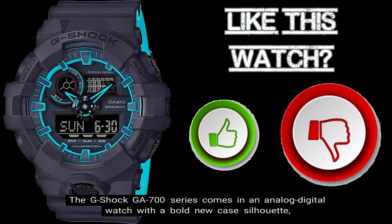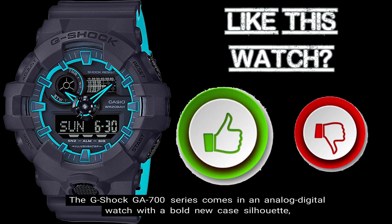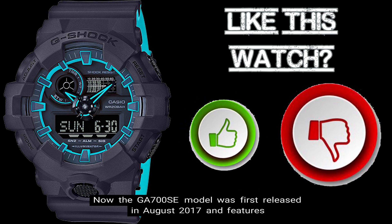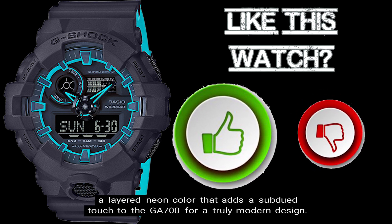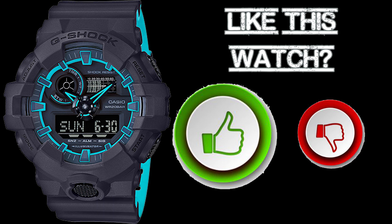The G-Shock GA700 series comes in an analog digital watch with a bold new case silhouette, whose main feature is its iconic front button. The GA700SE model was first released in August of 2017 and features a layered neon color that adds a subdued touch to the GA700 for a truly modern design. So here are the top 10 things you should know about the GA700SE-1A2 timepiece.